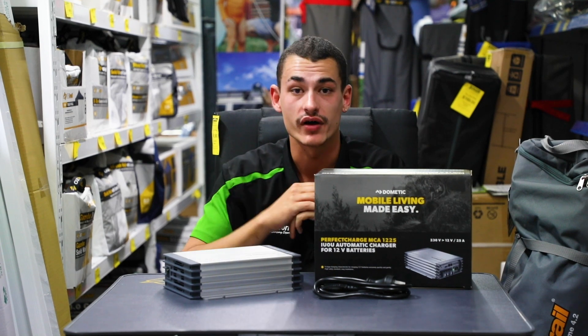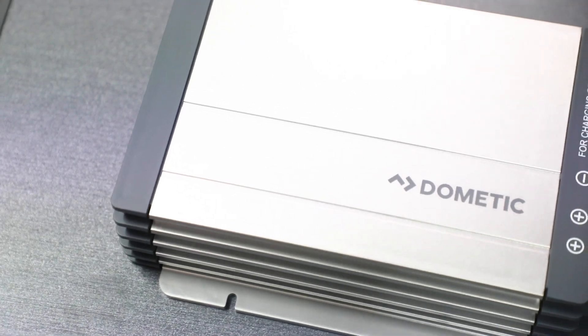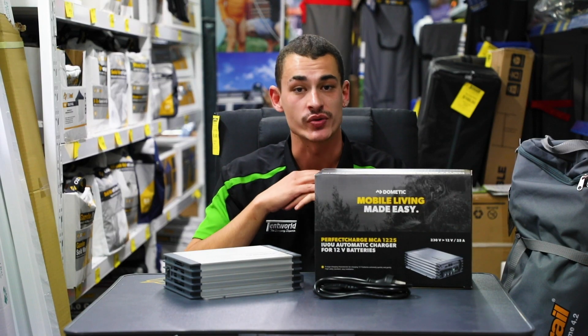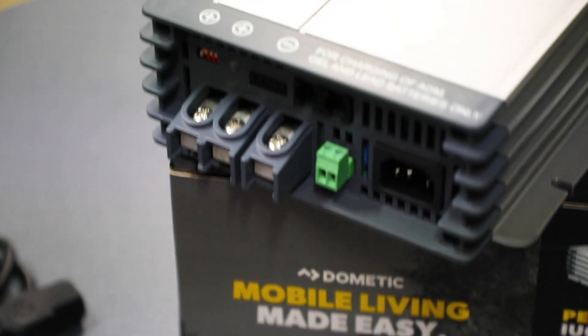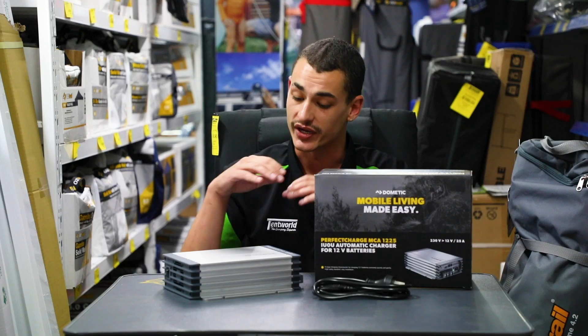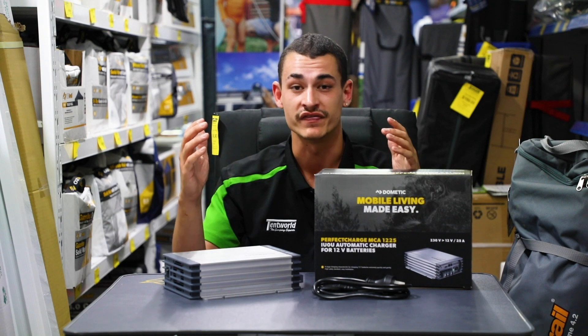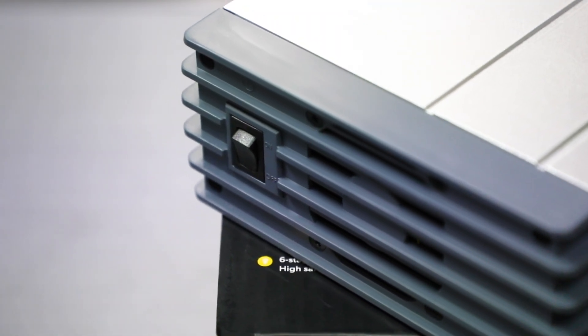So this is a 25 Amp Charger, 6 stage. This can charge gel, AGM and lead batteries. This bad boy will charge up most of your batteries without any worries in the world. Simply plug it into a 240 volt outlet and it'll get you going. Weighing just under 3 kilos and with an operating range from minus 20 degrees to up to 50 degrees, this can handle any weather and get your battery recharged.